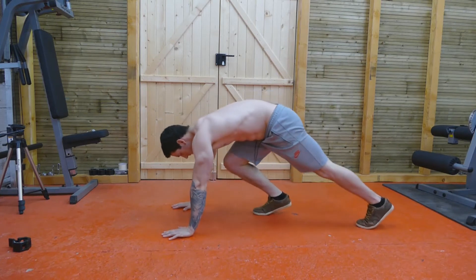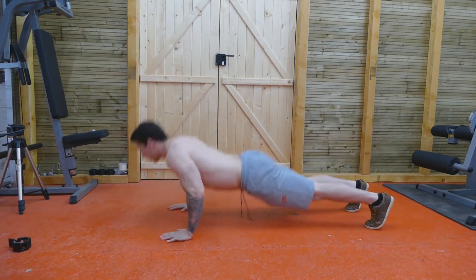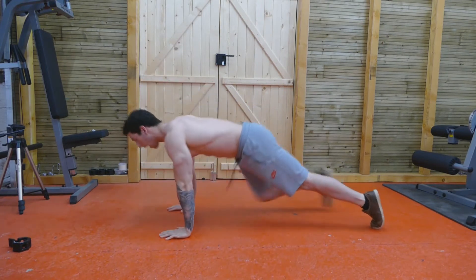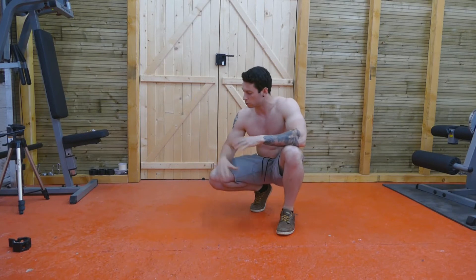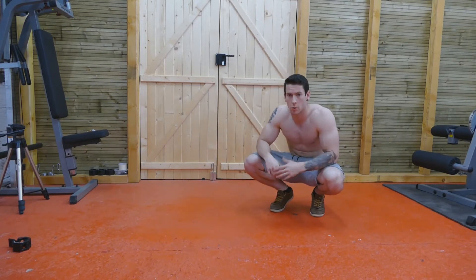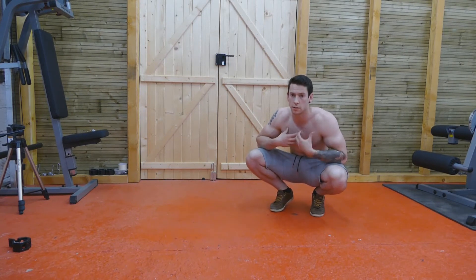By explosive push-ups, I just mean any push-up variation where you come off the ground like that. You want to be able to do at least 10 of those. Once you can do at least 10 explosive push-up variations with good clean form, making sure that you're exploding using your muscles in your chest and your triceps, you can move on to the next variation.